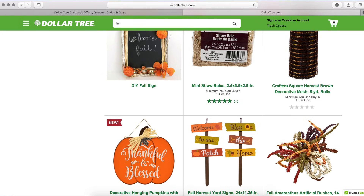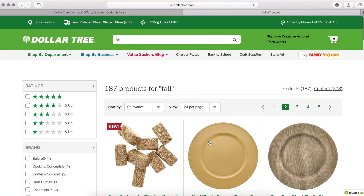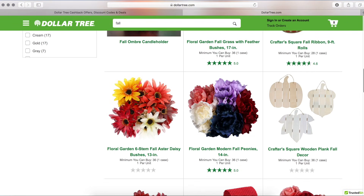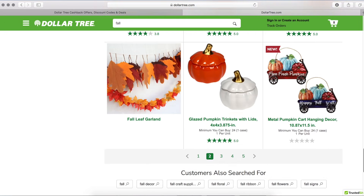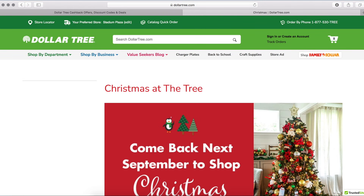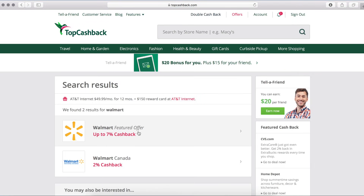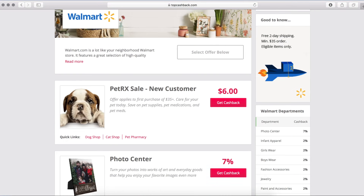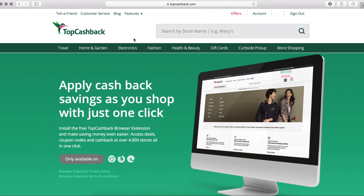TopCashback has over 4,000 retailers including Amazon, Walmart, Dollar General, Michaels, Lowe's, and eBay — a lot of the places you probably already shop. Right now TopCashback has a $10 signup bonus and they offer 100% of the commission back to members, consistently featuring higher rates than competitors. There's no minimum payout, so if you make $10 you can redeem it through PayPal, your bank account, or gift cards. There's also a TopCashback browser extension that's just one click away from saving money, and if you use my link in the description box you'll gain a $10 signup bonus when you spend $25 or more.